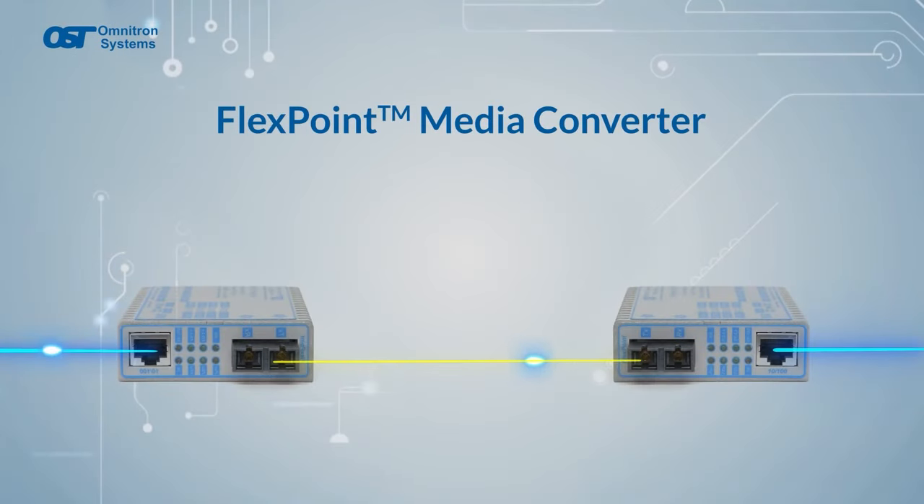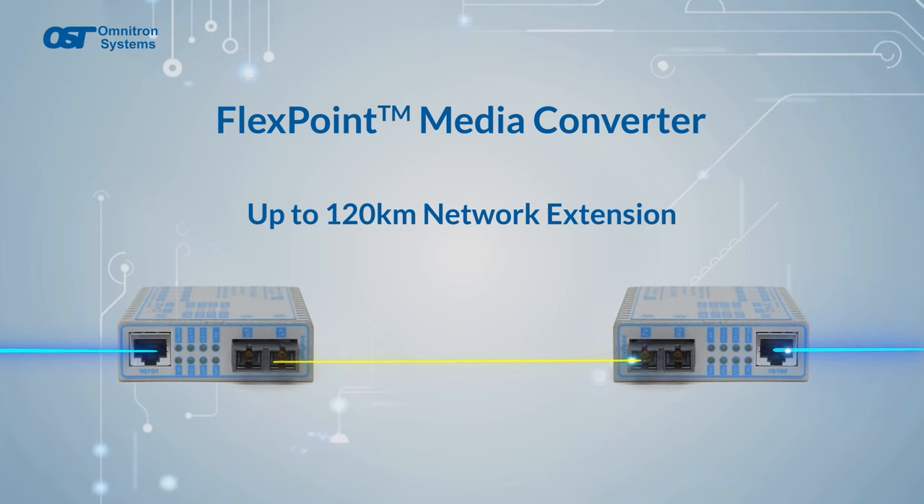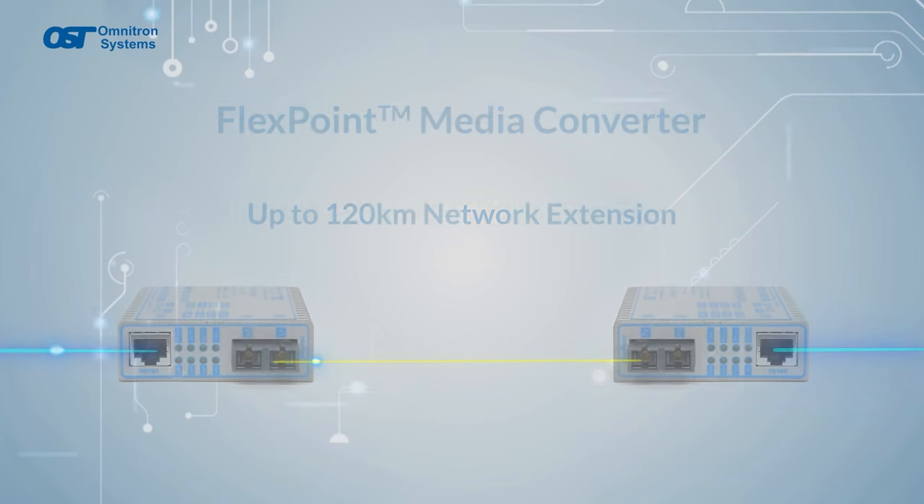Omnitron's FlexPoint media converters convert copper, fiber, and coax cabling and extend network distances up to 120 kilometers over fiber.